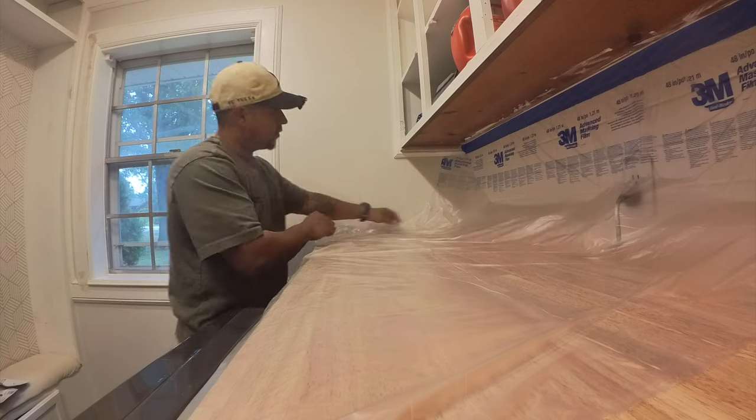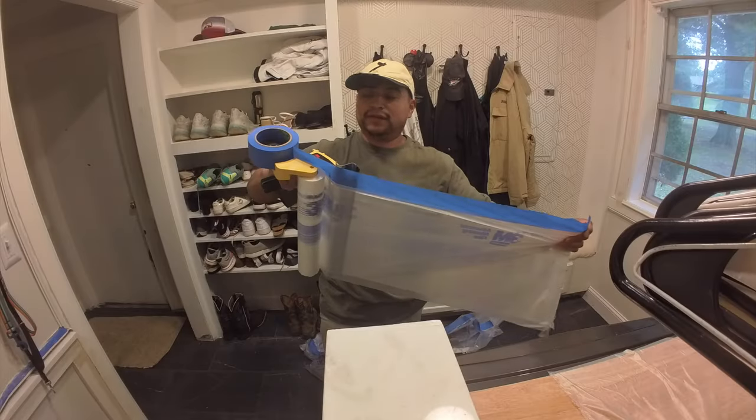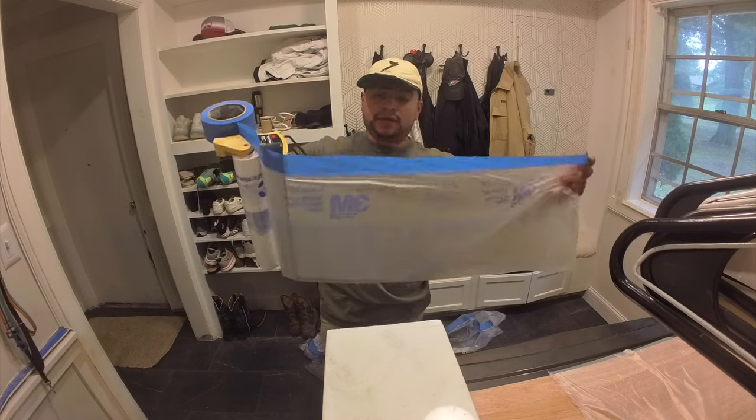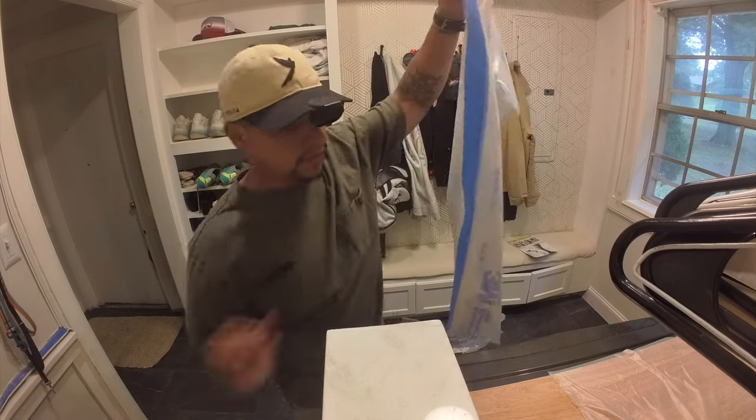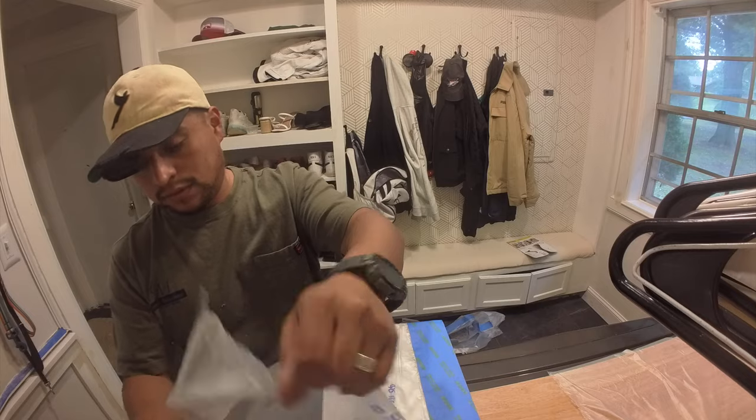This masking gun is lightweight and easy to handle — it's perfect for beginners but also used by pros. It comes with a ladder hook. I picked this up for around $55 and the blade is separate, which is like another $28, so definitely not the cheapest, but worth it if you plan on painting and need to mask off a lot.